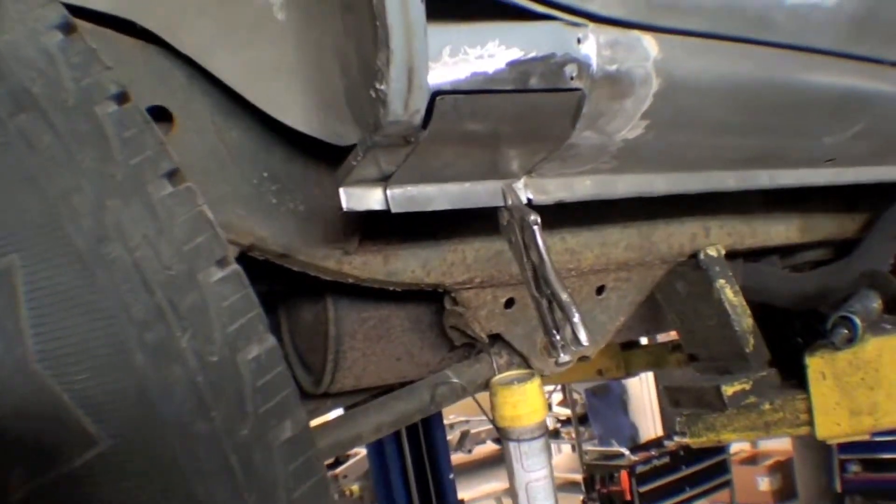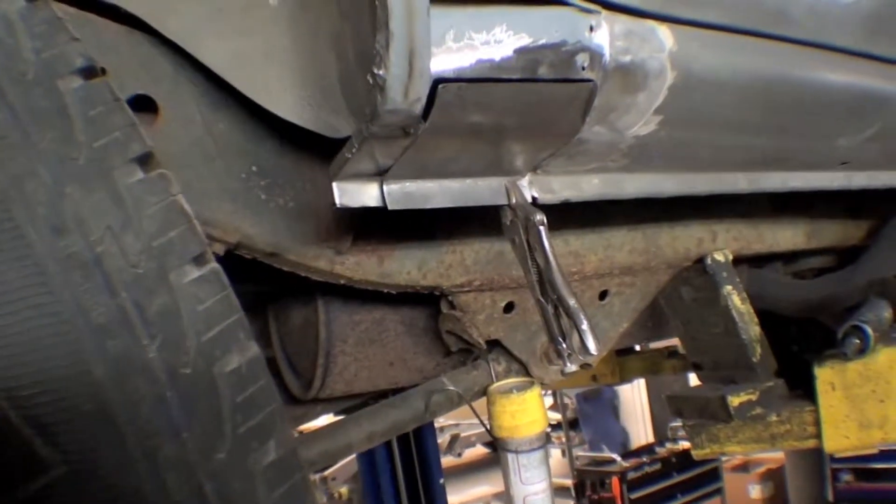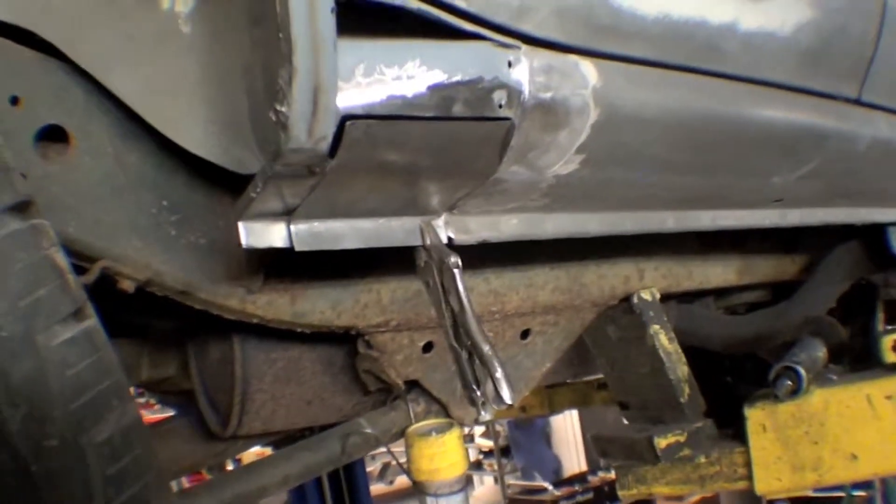Obviously we'll put some rust preventive primer in there before we put the outer panel on to seal them all up. That way this doesn't happen for a long, long time again. But it'll be nice and solid again and we'll get some accompanying video then.